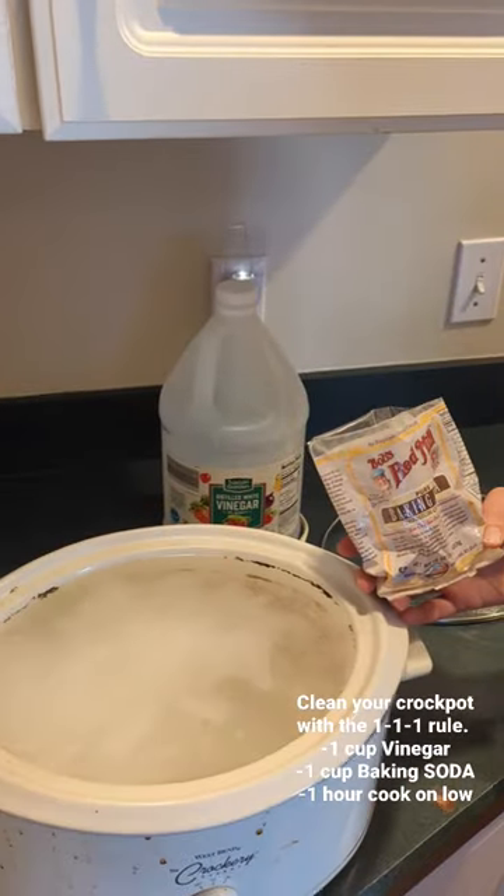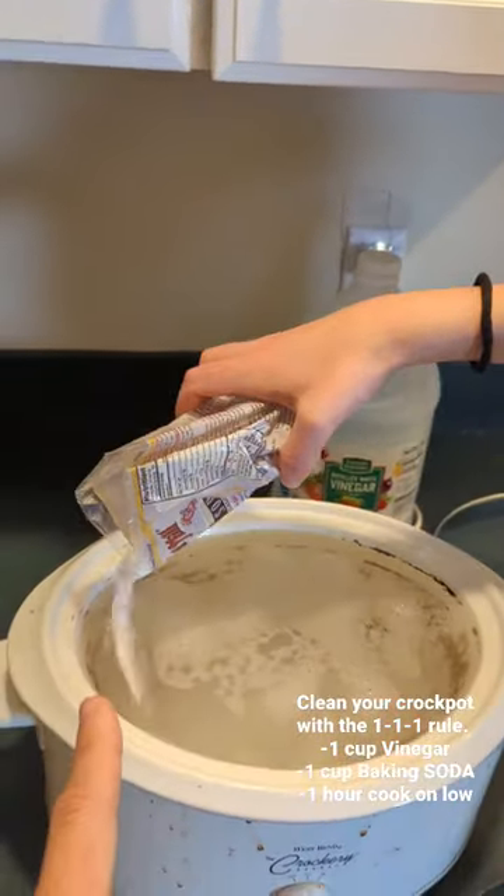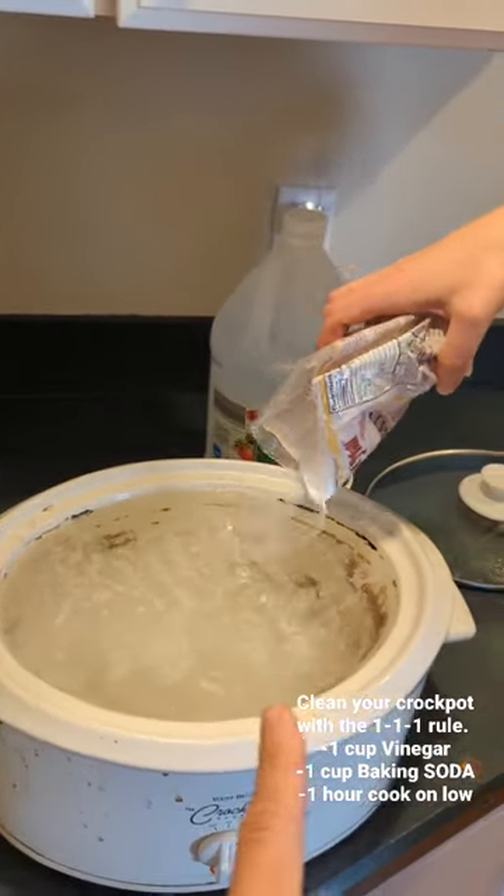One, one, and one. Remember to add the baking soda slowly so that it doesn't bubble over.